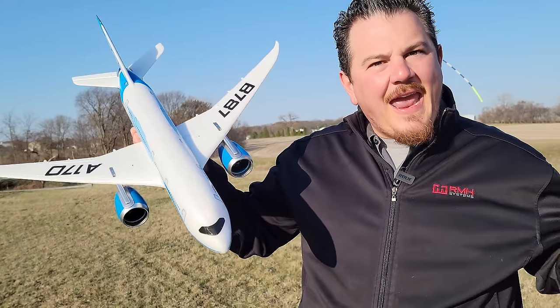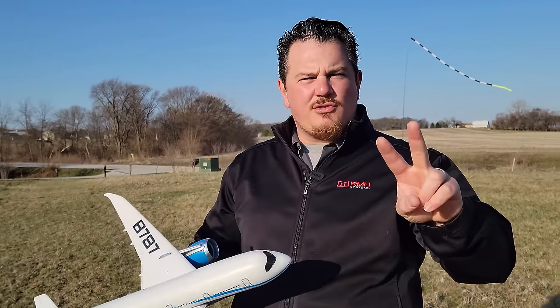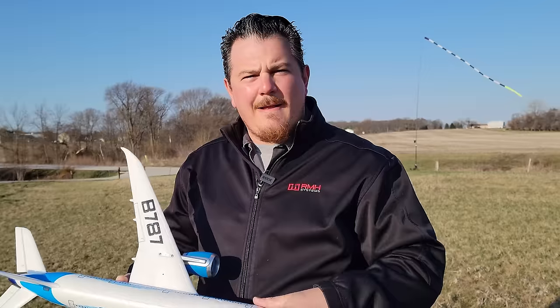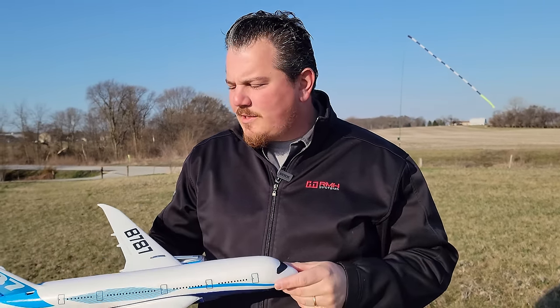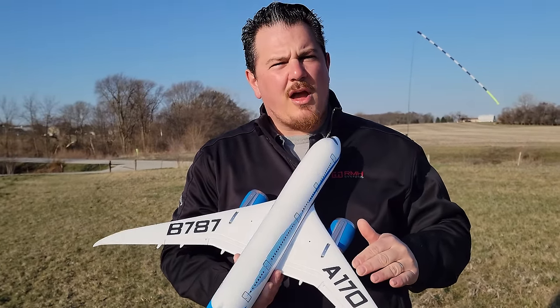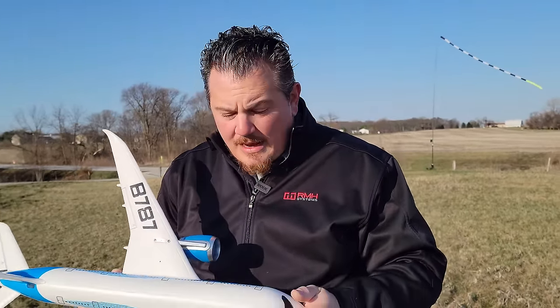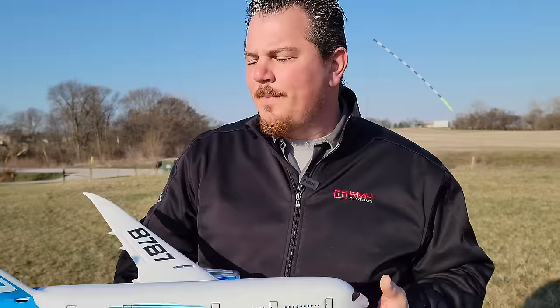The thing looks absolutely fantastic. If you want to help support Brian Phillips RC, check out the links in the video description below. When you buy these planes from the links, you do two things: A, you serve yourself by getting an awesome plane, and B, you serve us by small commissions from the companies. We want to provide a service to both you guys at home trying to make a decision if this thing is a turd or not - which I would say this is definitely out of the turdish league.